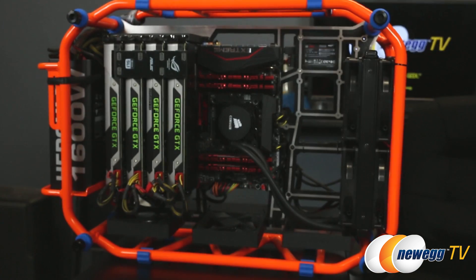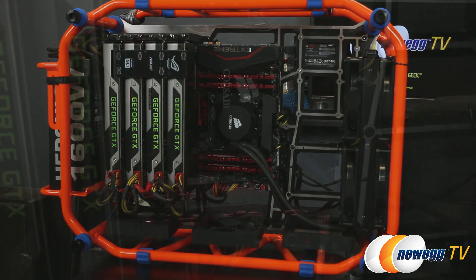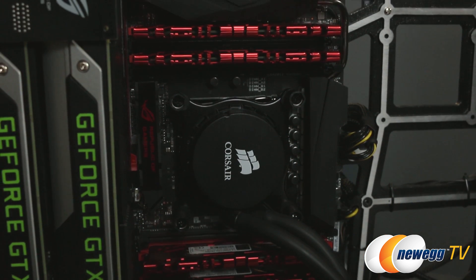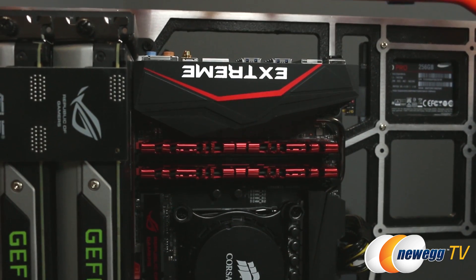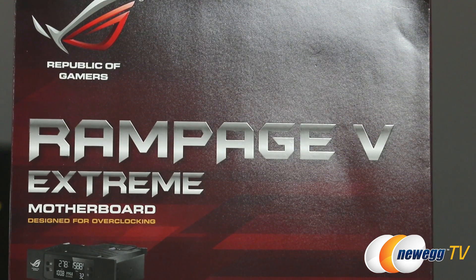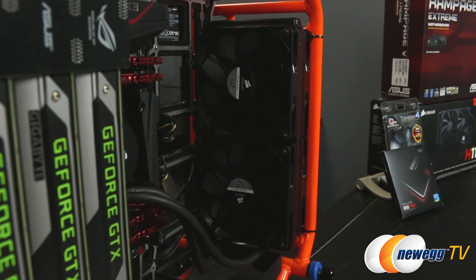A couple different things I had to do before I could actually start doing the benchmarks. First, I had to upgrade the platform for our testbed — we've switched from X79 to X99. We're using an Intel Core i7-5960X overclocked to 4.5 gigahertz, a G.Skill Ripjaws 16 gigabyte kit of 2400 mega-transfer-per-second DDR4 memory, an Asus Rampage 5 Extreme X99 motherboard, and a Corsair H110 in push-pull configuration.